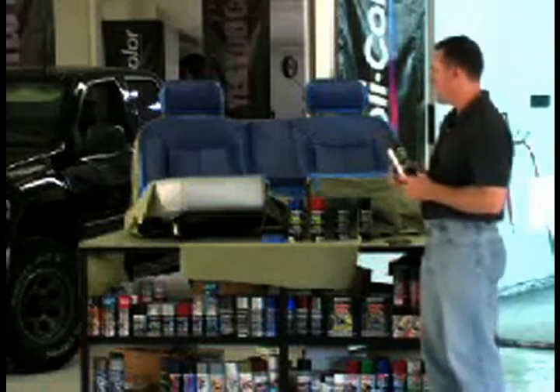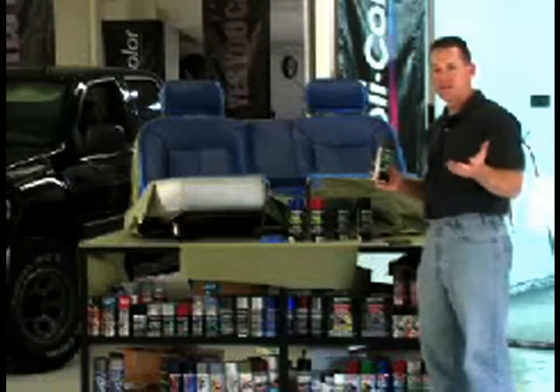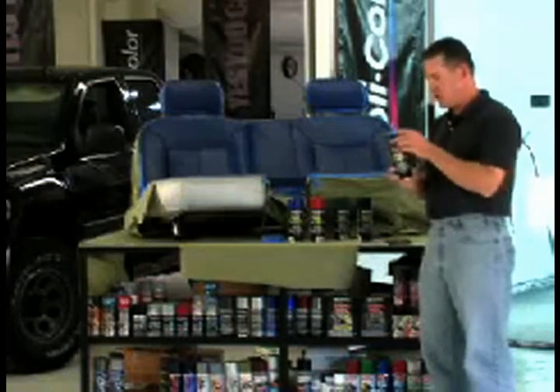We had this seat in the back of our Chevy Colorado, which you can see behind the seat here, and we had painted it blue previous to this. We want to change it back to a charcoal look, so we're going to go ahead and put this nice charcoal gray on there.